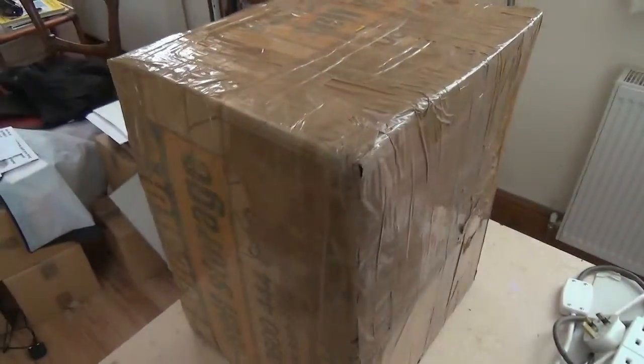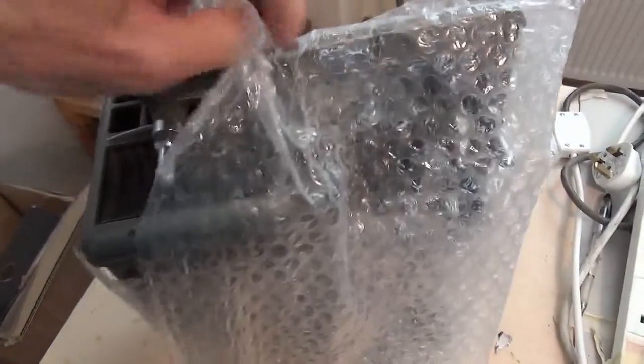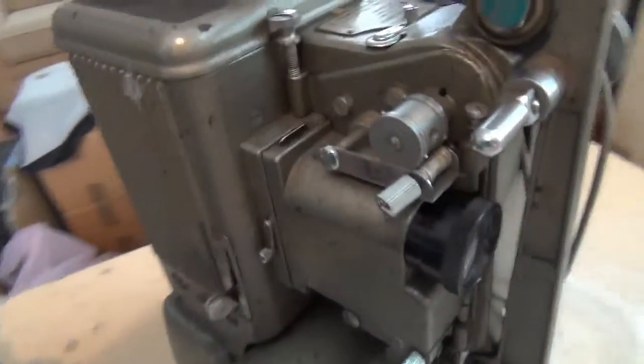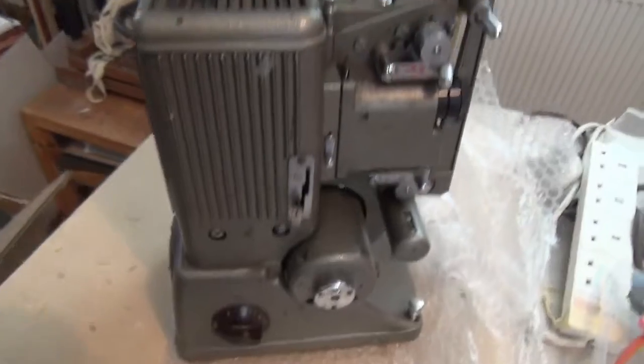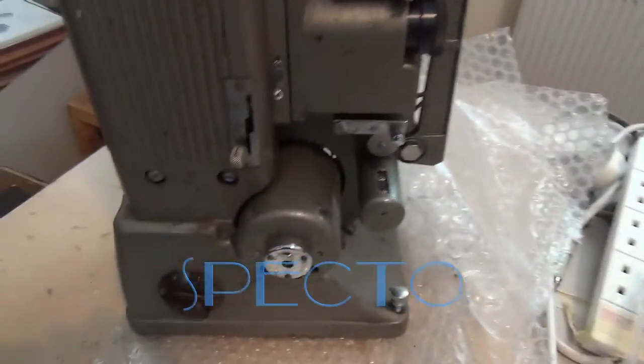Well, this is the latest delivery. So, what's in here? I'm going for the bubble wrap. Seems to be some kind of old projector. 16mm, double perf. It's a SPECTO — eBay purchase, not working. The fan goes round, spindles don't go round, etc.